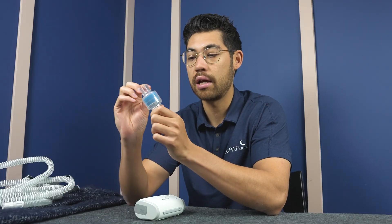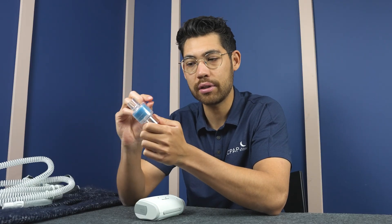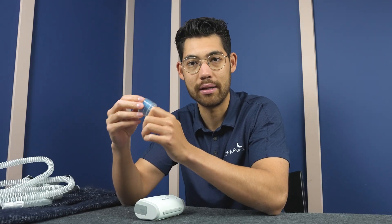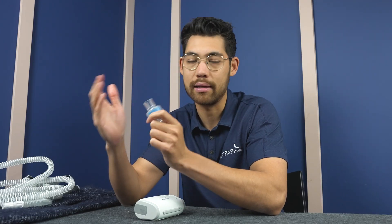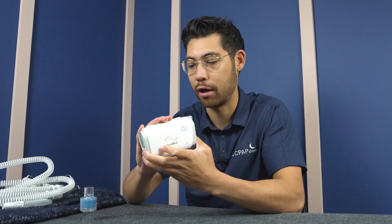So this here allows the moisture from your breath — your exhaled, expired air — to be filtered in this foam filter part here, and it's going to keep some of that humidity. So you have both humidity and clean filtered air. We commonly recommend filters like these for machines like this, the ResMed Air Mini.